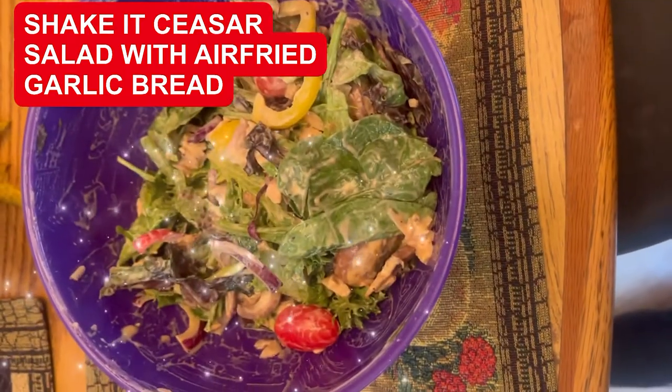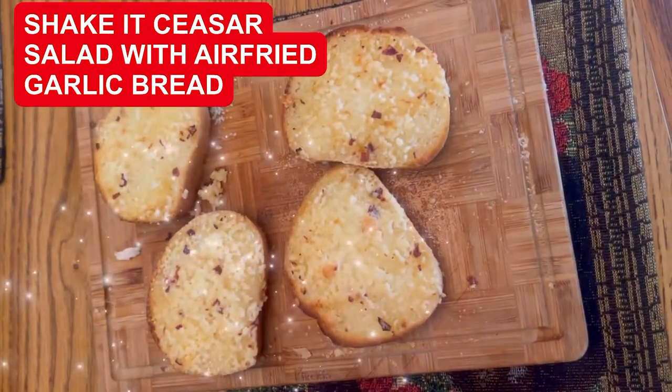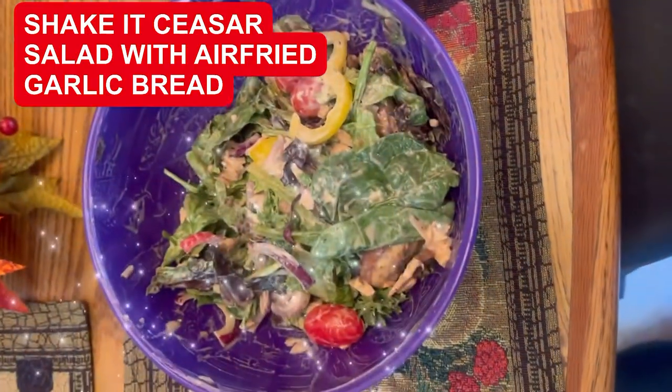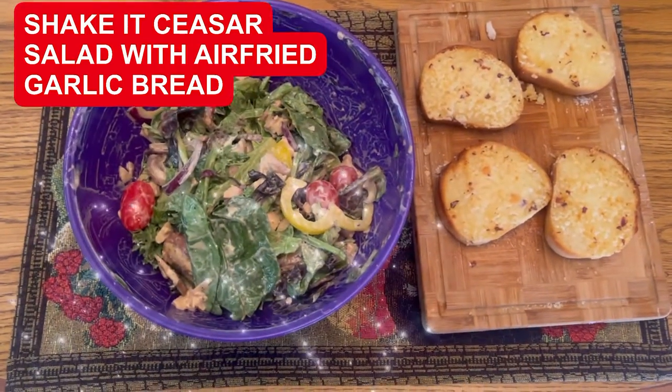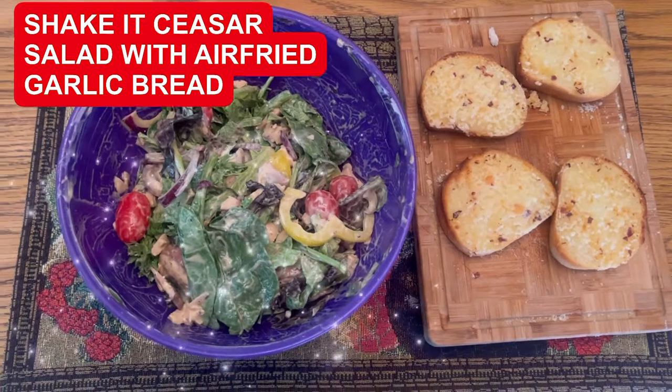Here is our Shake It Up Chicken Caesar Salad with air fried garlic bread. I'm Chef Michael McDermott. This has been Chef Michael's Food Hacks. Stay tuned for the next Chef Michael's Food Hacks, and remember — when you eat well, you live well.